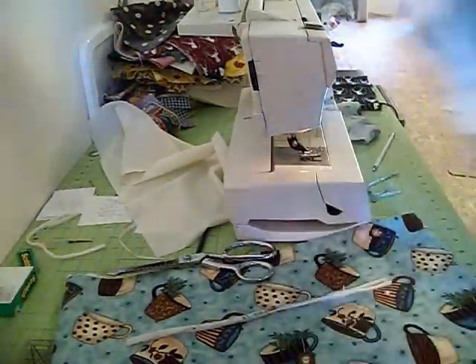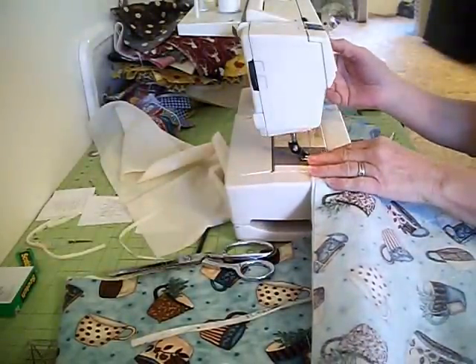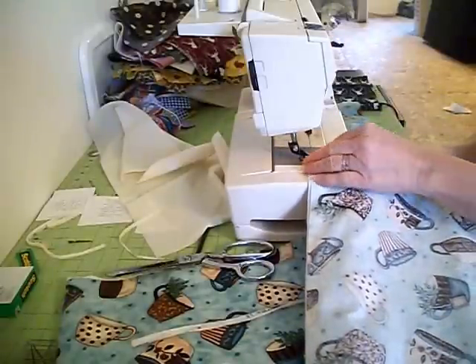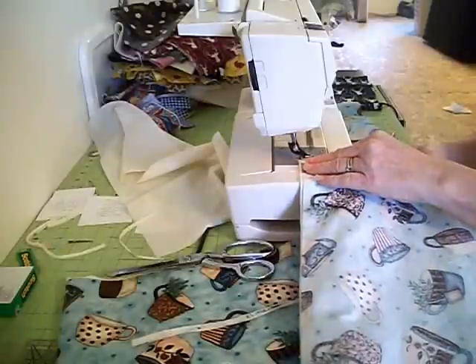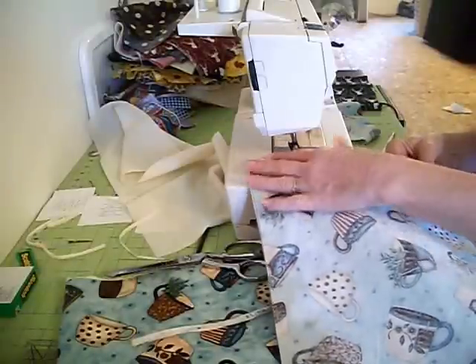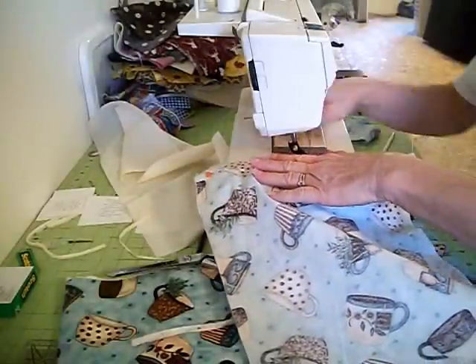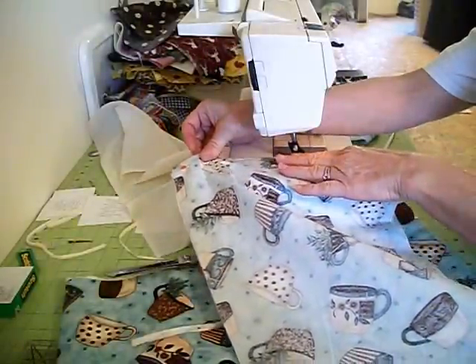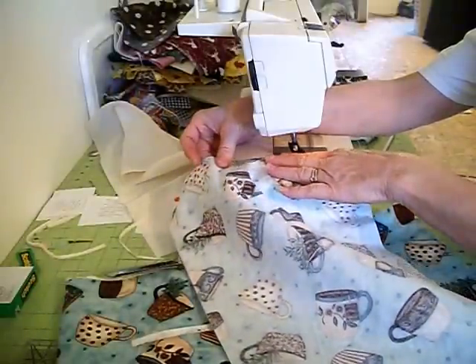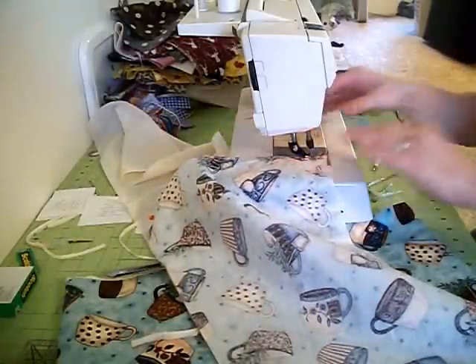We're going to sew that along the edge so we'll make sure this does not come apart whatsoever. I'm going to increase the stitch length because I don't need it super small. I just ride my foot along the edge of the fabric and it will grab the outer part and about a quarter of an inch inside. You want to make sure you ride the fabric right along the outer part of the machine to catch it.